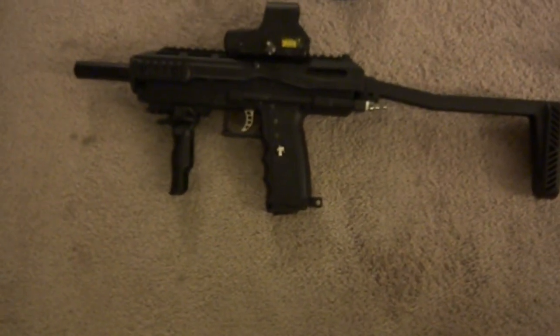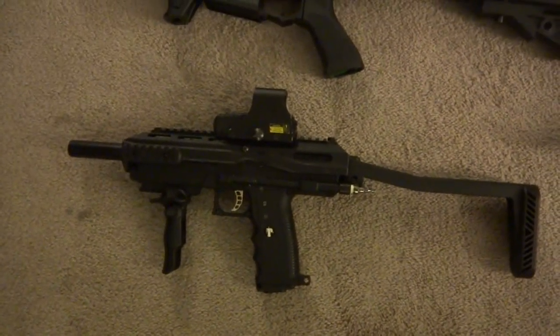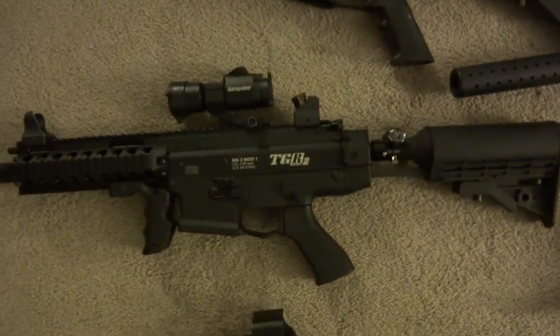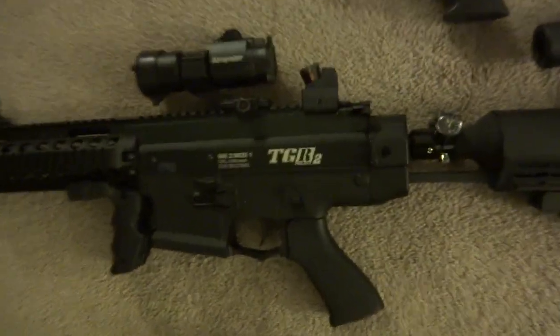I own pretty much everything except the Dye DAM. Here's some of my stuff. I do have another Scarab Mark II outside — I'm actually shooting that one OD green right now with some black on it, going to look really nice. That's the TGR2 Mark II with all the new internals — that was in that one video.